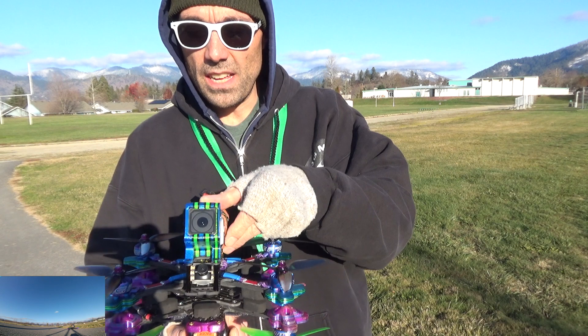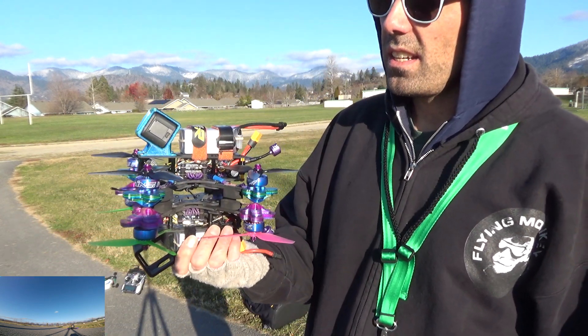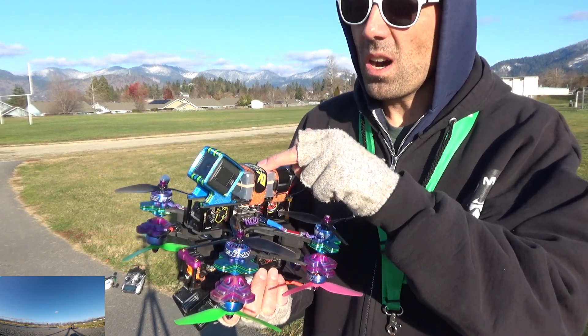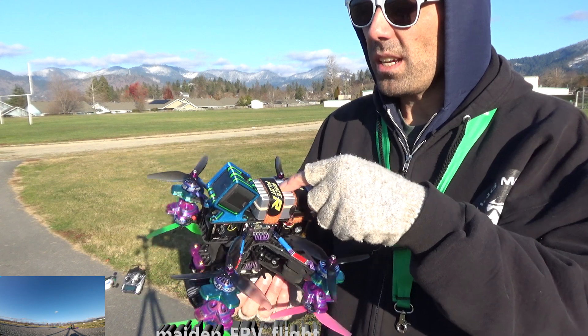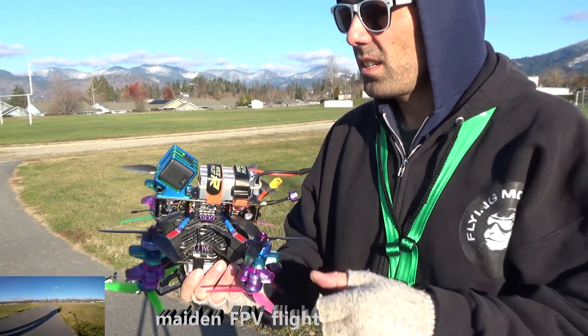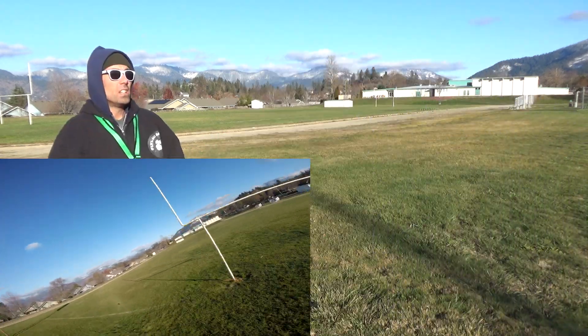I really like that setup for my 6S — it's the 2207 1800KV — works really well with about 1250mAh. These are the GNB 120C 6S packs. So let's give them a rip, let's try it out here. So what do you say, we try the new one first?